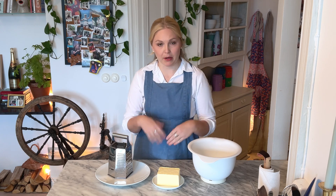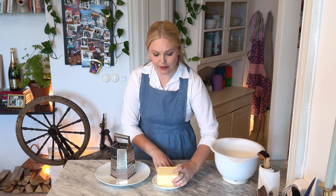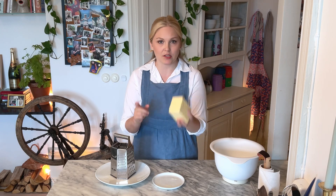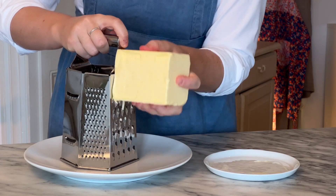First we're going to start with the butter. I don't have a food processor, but I don't need one because I have a box grater. Just take your butter — make sure it's cold from the fridge, not frozen or this won't work, but also not soft. It is refrigerator cold, and just start to grate on the largest holes. Just grate the whole block of butter.